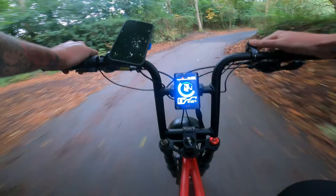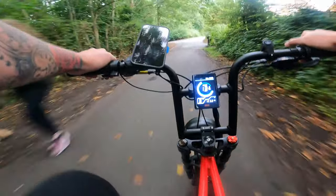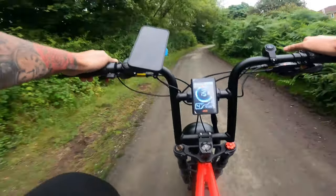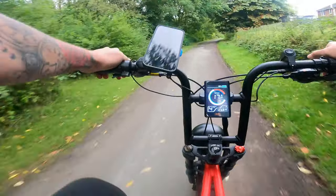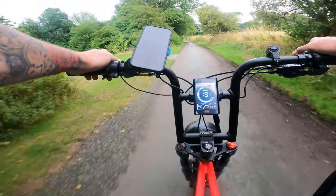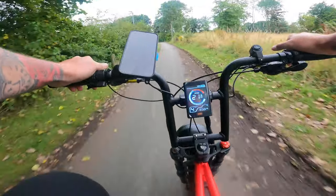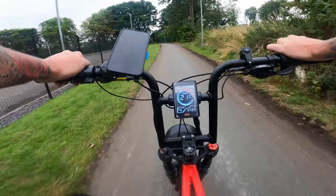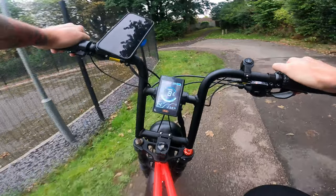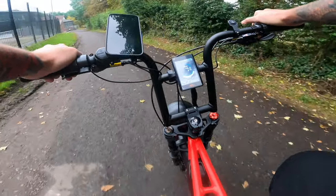That's the main beam — that is nice and bright. We're still in three. What we'll do is give four a go just to show you what it's like. As you can see there, look at 21 miles per hour — no struggle at all in the snow. So that's number four — you can picture what number five is like.